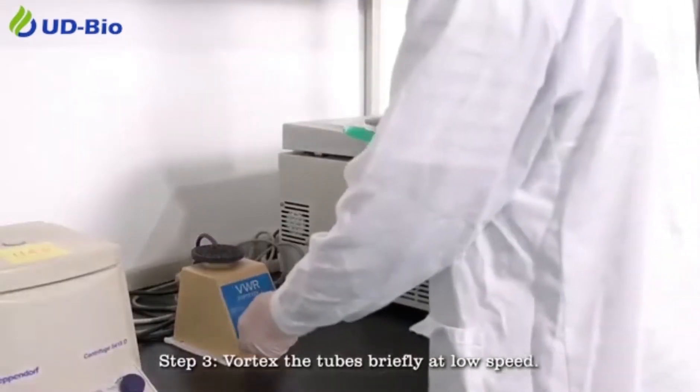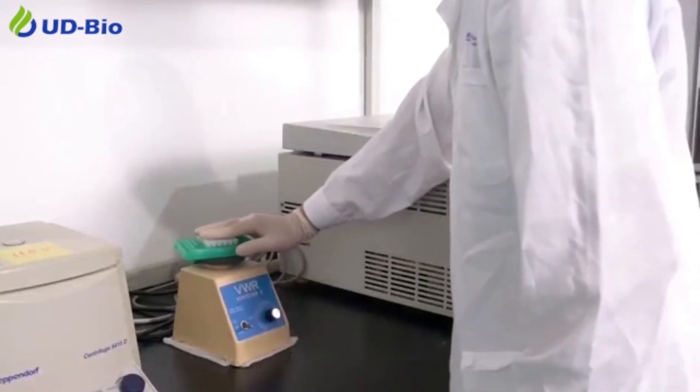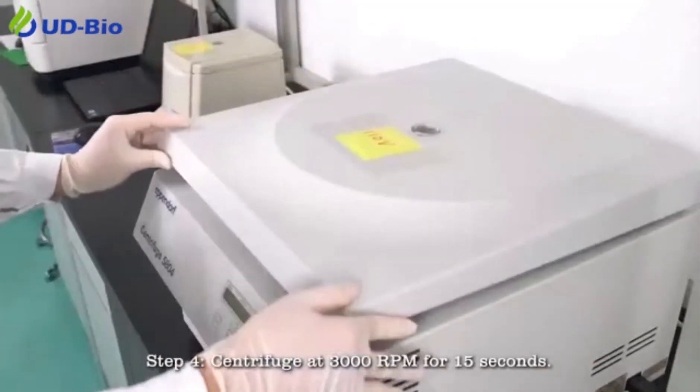Step 3: Vortex the tubes briefly at low speed. Step 4: Centrifuge at 3000 rpm for 15 seconds.